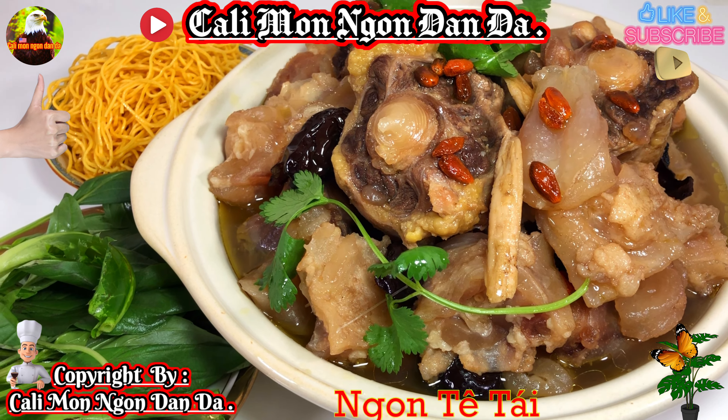Lâu lâu các bạn làm cái món này cho gia đình dùng, bồi bổ cha mẹ trong nhà, những người lớn tuổi. Cái món này các bạn dùng với mì nha. Các bạn trụng mì lên, ăn với mì. Đây là rau quế với ngò gai, ăn với ngò gai rất là thơm ngon.